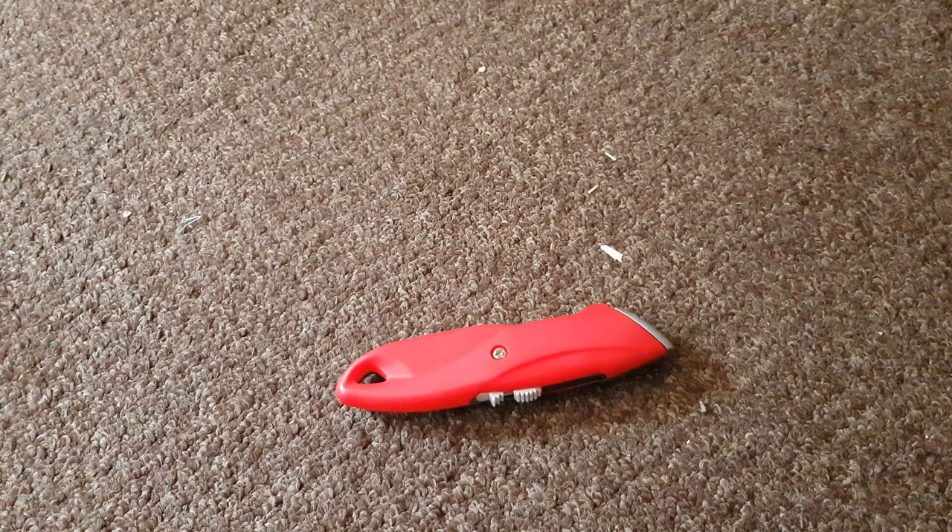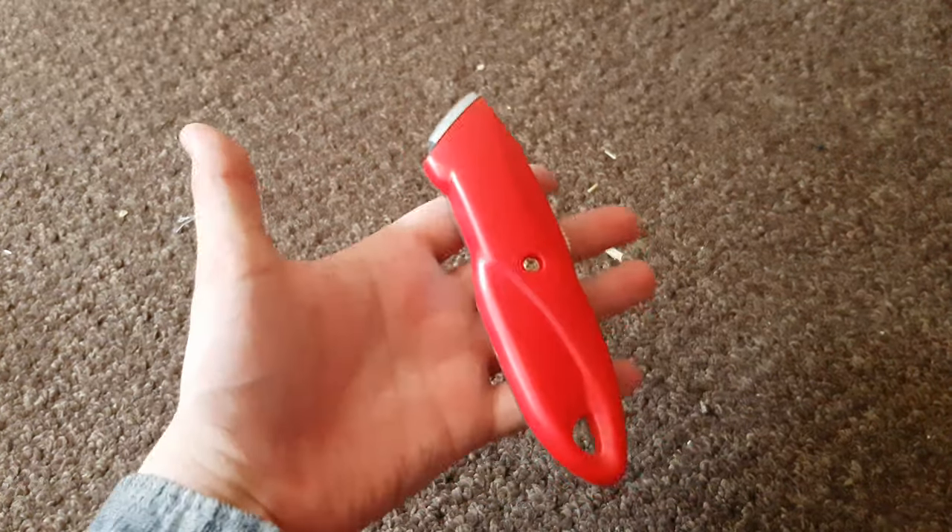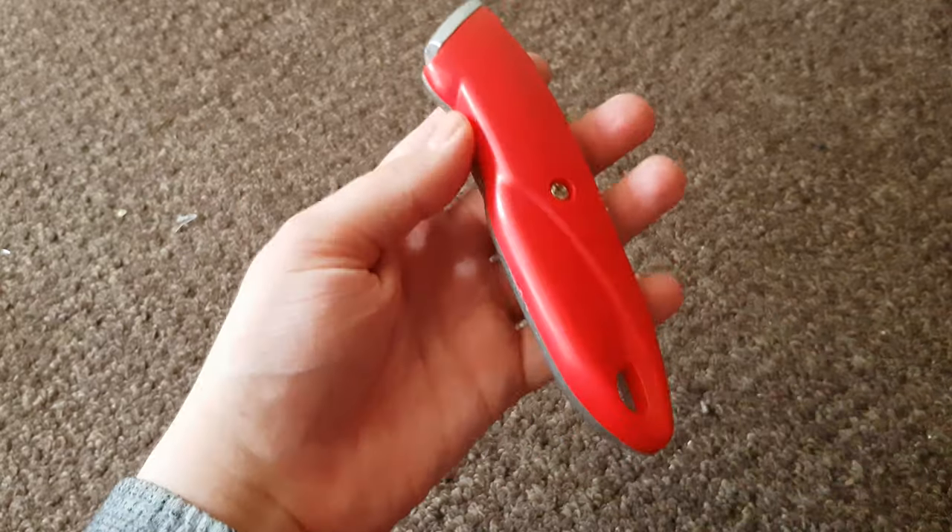Hello YouTubers! I saw that Poundland has the new 13th Doctor sonic screwdriver in. I couldn't believe it myself - just for a pound, seriously. Anyway, here it is. It's just so amazing that you can get this for a quid.